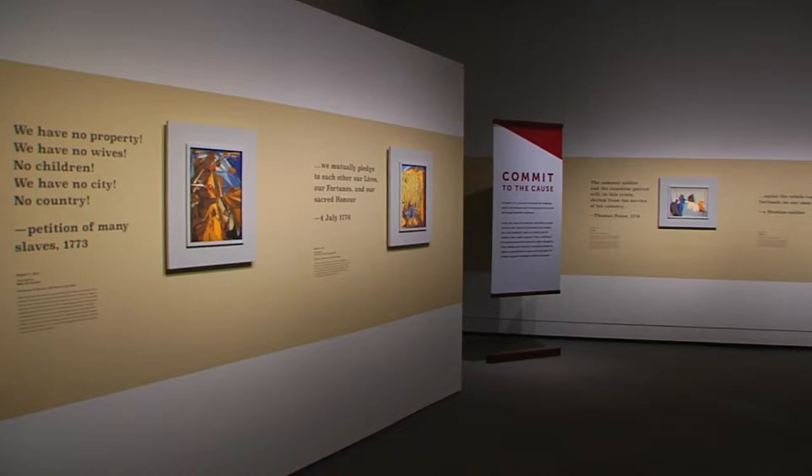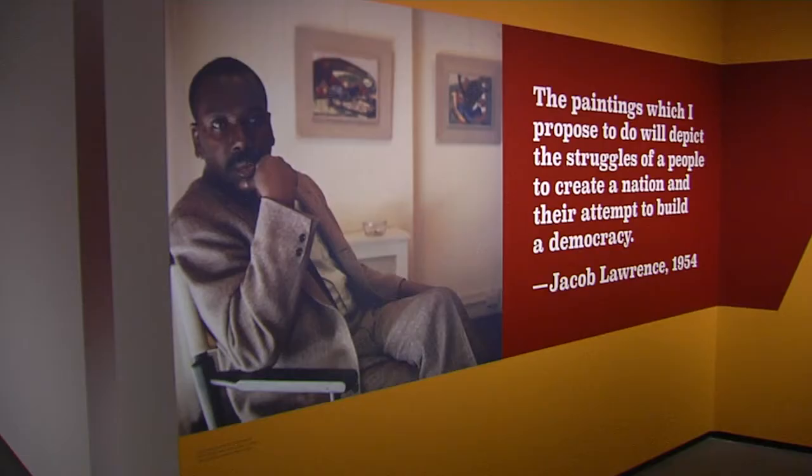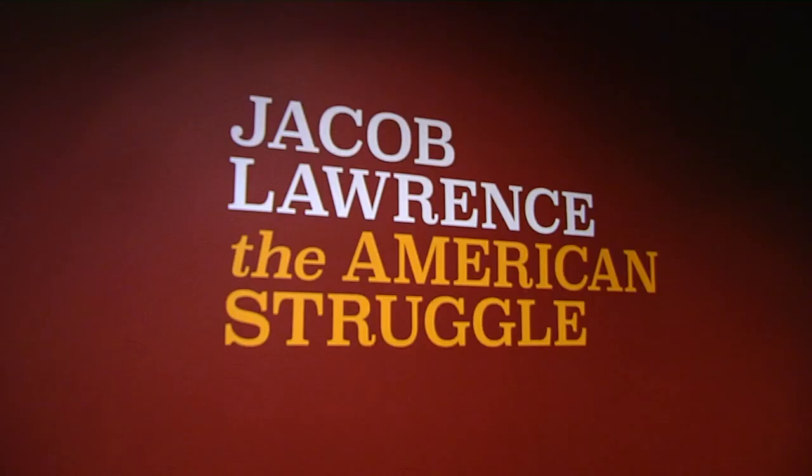In 1954, the late painter Jacob Lawrence began a series he called Struggle, from the history of the American people. The most famous black artist of his time, he originally thought he might depict African-American struggle. He soon reconsidered: when there's issues of unrest or struggle, it's a story that is an effect of a whole society, not a small group within a society.